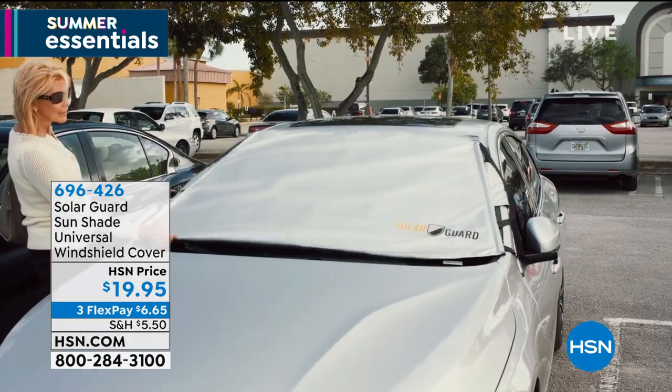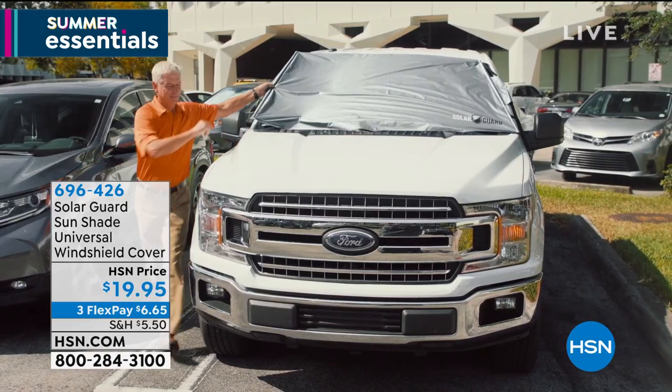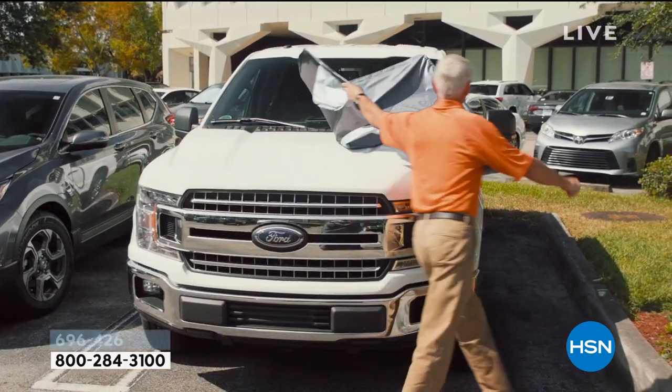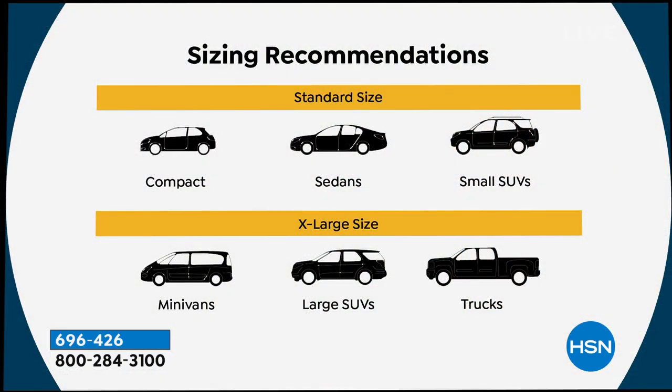We have two sizes for you to choose from: standard size and extra large size. Look at this massive truck — that's going to need the extra large. The standard size fits compacts, sedans, and small SUVs. But if you have a minivan, a large SUV, or a truck, go ahead and get the extra large.